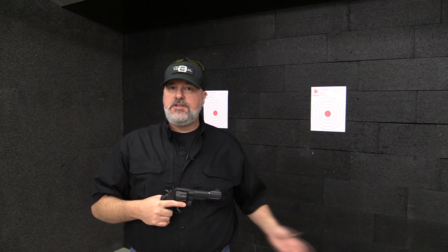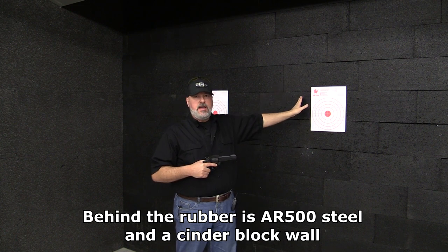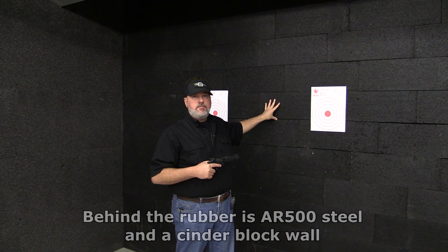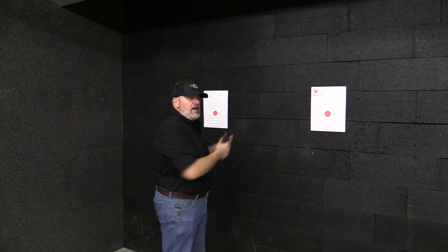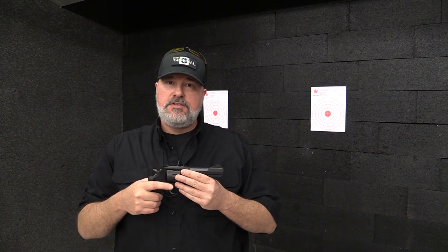I'm here at Urban Tactical, a range I belong to in Brantford, Ontario. If you hear gunshots they're coming from the range next door — their Bravo range — while I'm on their Alpha or Action range. What's unique about this range is the backstop, made up of 85-pound hard rubber bricks, one foot deep by one foot high by two feet wide, certified for up to .308 caliber. I've brought S&B .38 Special and Federal .357 Magnum with me today.